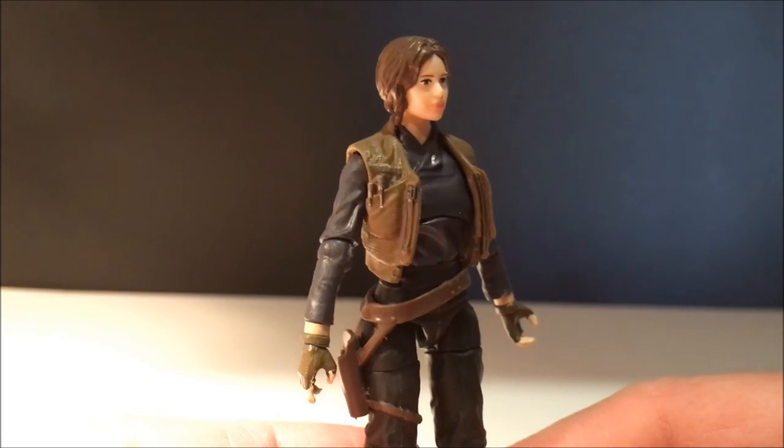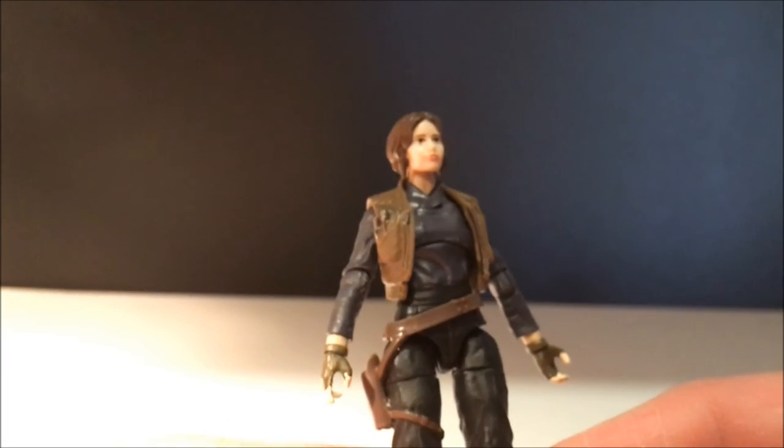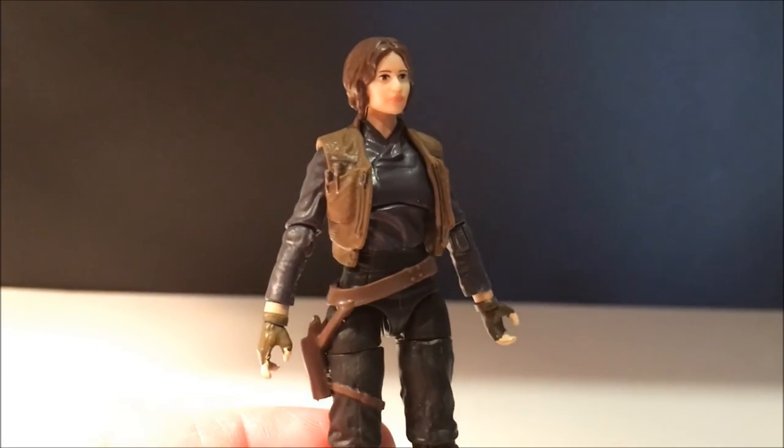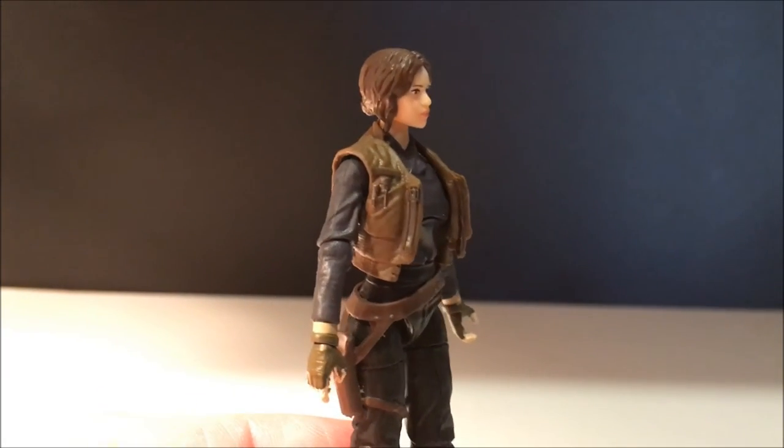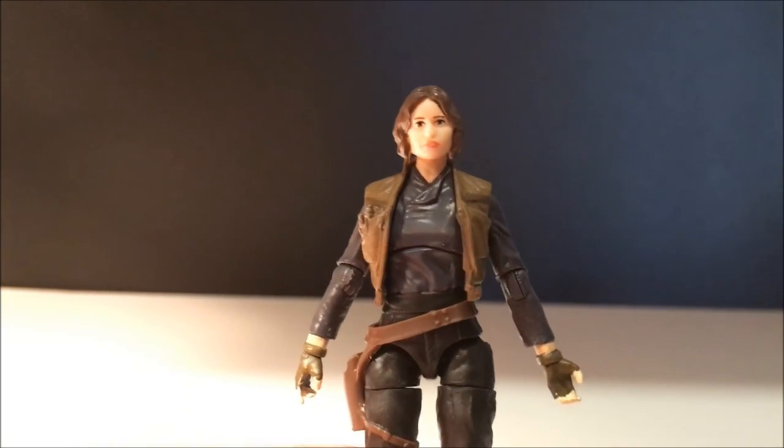It's been so much six-inch for a while that I've just forgotten how good the quality was on the three-and-three-quarter-inch fully articulated figures. It feels like it's been a while, and hopefully this means it's a return to form.